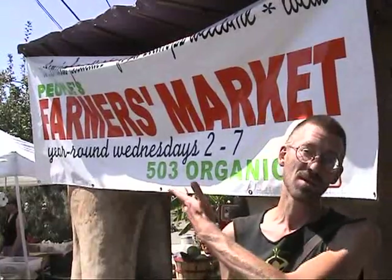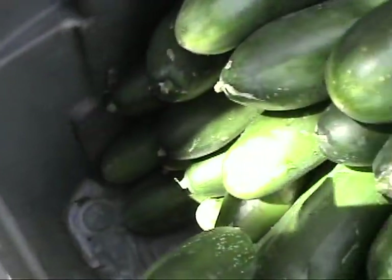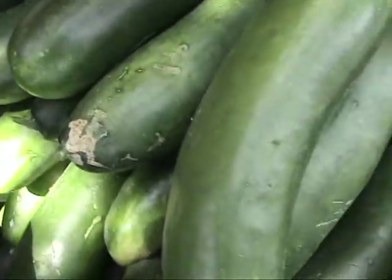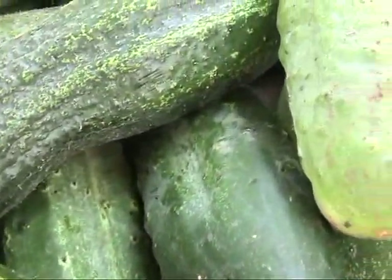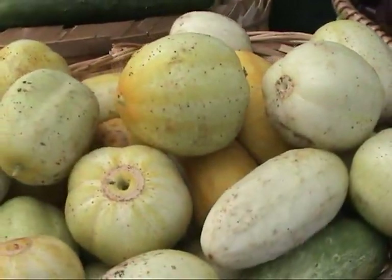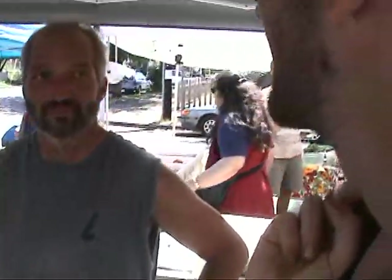Or get them at a local farmer's market. One of the advantages of shopping at a farmer's market is that you can talk to the farmer, him or herself, about what they do. We're making a video today about pickling, and we were hoping you might be able to tell us about the different varieties of cucumbers you have here today, because you've got a bunch of different kinds.